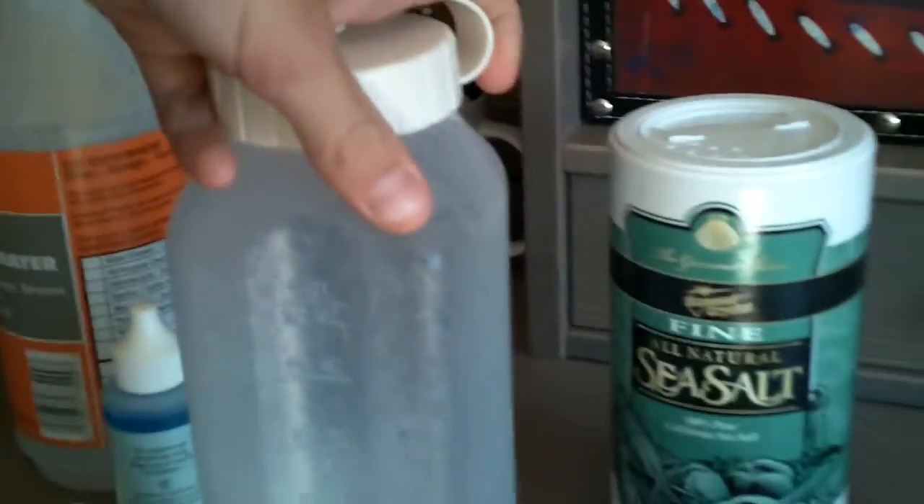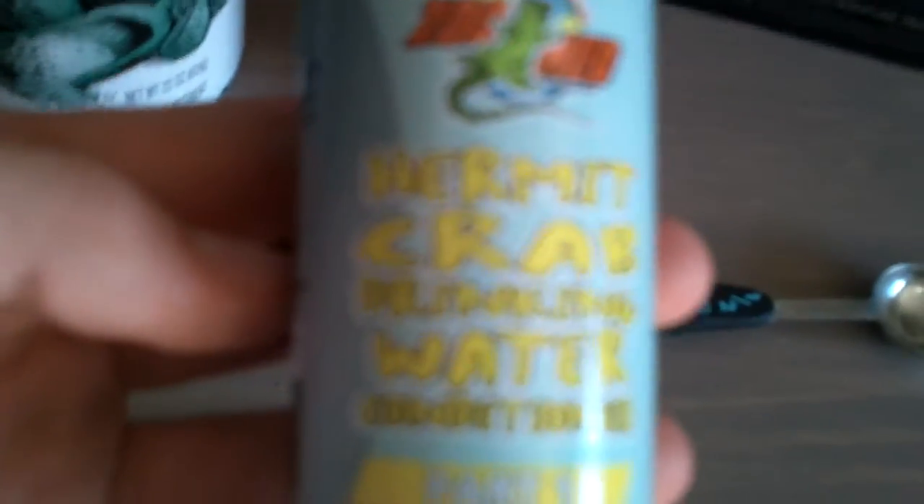I fill it up to 16 ounces, or 8 ounces — here's the formula for a cup, which is eight ounces: you use two drops for fresh water. It's just hermit crab water conditioning — you drop two drops in there nice and slowly. Be careful: you can kill them if you put in too many.